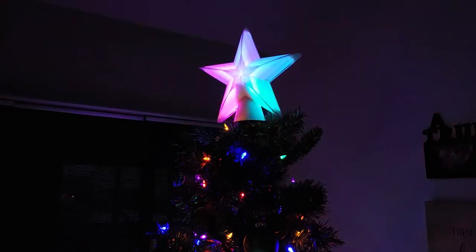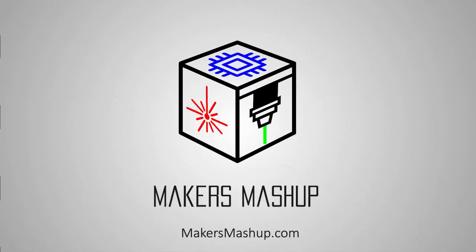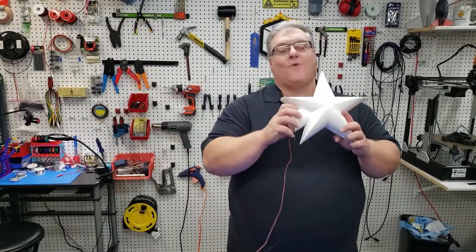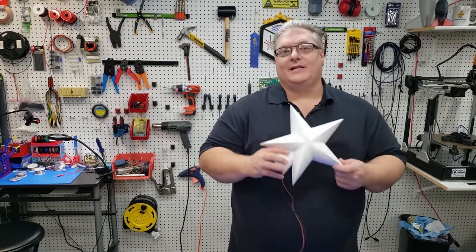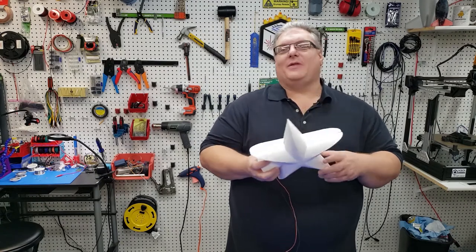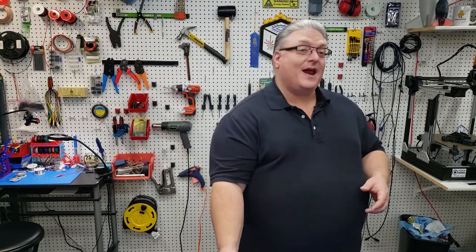On today's Maker Mashup we're making a star for the top of a holiday tree. We're building a holiday tree topper — just a simple star with some NeoPixels inside that light up. I wanted to take this project a step further. I didn't just want a holiday star; I wanted something that you could interact with, have some fun with, and impress your friends and family with as well.